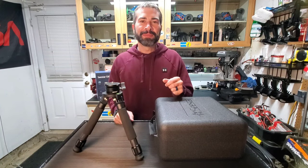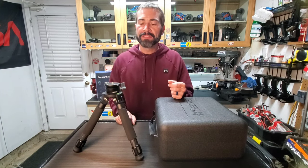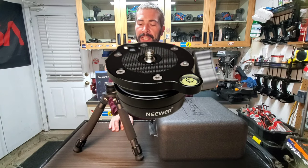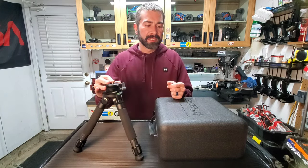Hey guys, Brian here, astralips 2000, and today I want to bring you a video on this little guy right here. This is called the newer tripod leveler, and I wanted to show you guys how it works.